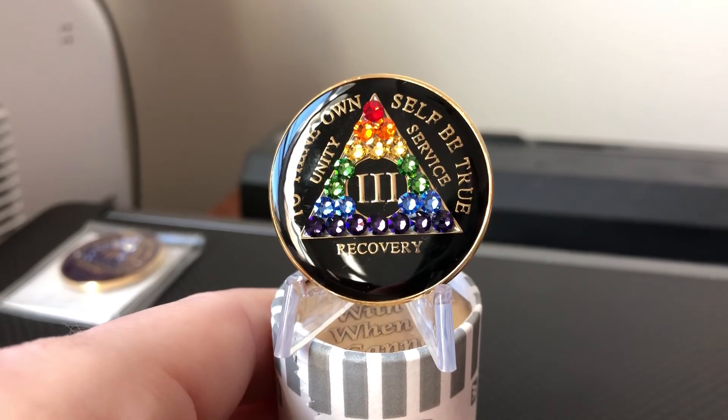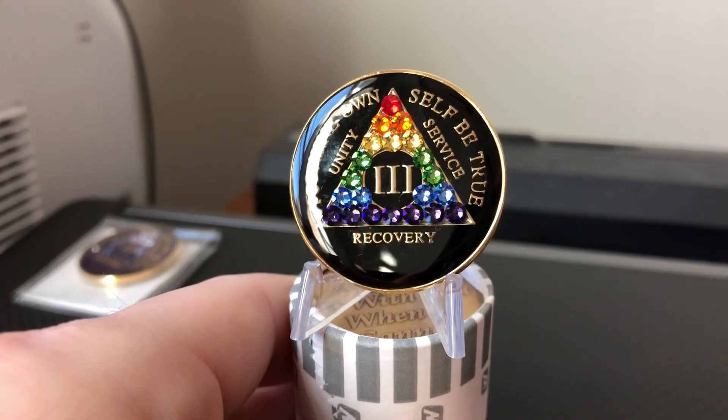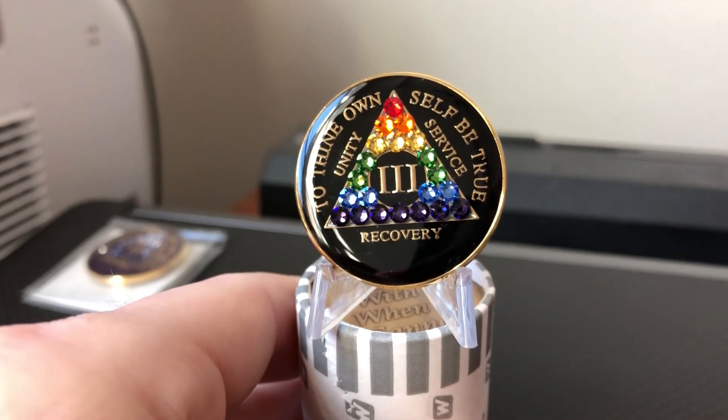If you want to check out more, or want to see other crystal designs, gold plated, silver plated, and more, visit recoverychip.com. We'd love to show them to you — thank you very much.